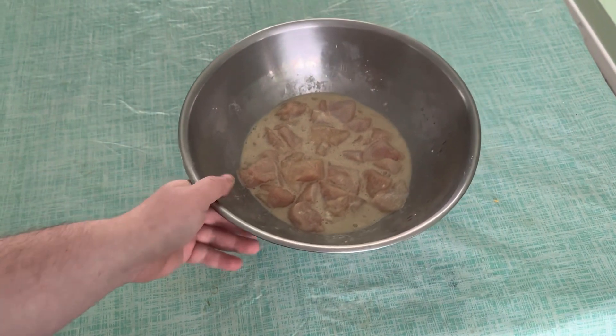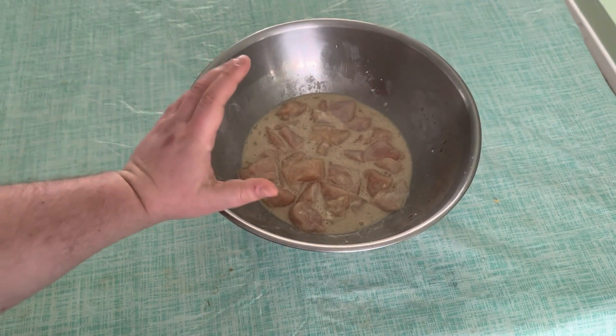Then you marinate it for 30 minutes and set aside.